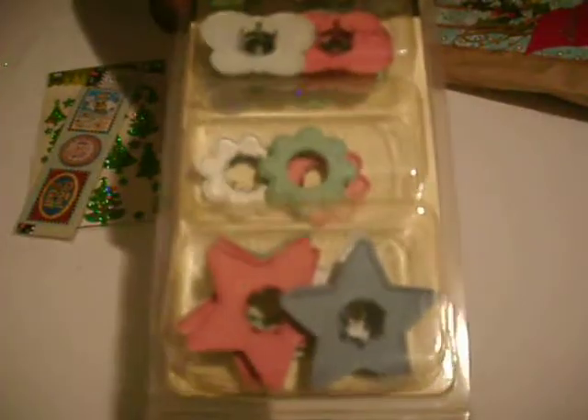And I have some color garments from Making Memories — butterflies, flowers, and some stars. And these are pastel colors.